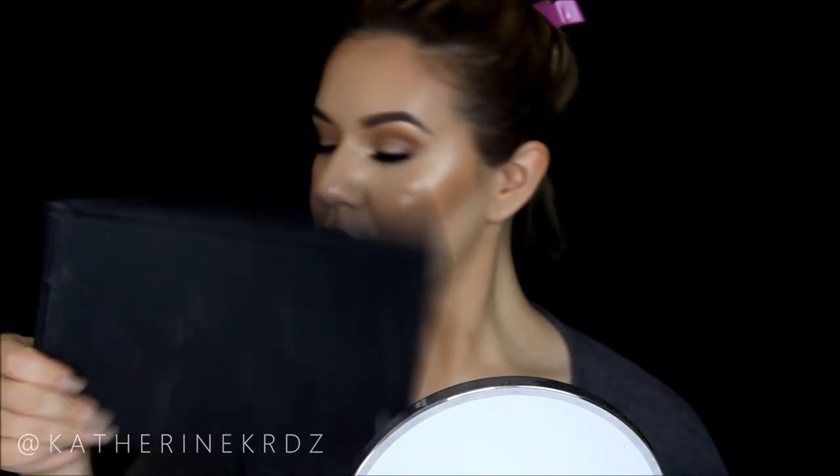My dog Jenny made a little cameo wanting some attention — she ended up taking a nap on my lap. Then I finished popping on my lashes, and once they're on the look is complete. I sprayed MAC Fix Plus generously all over my face for a dewy look, then finished with Urban Decay All-Nighter Setting Spray. Once that's dry, this is the completed look! I hope you enjoyed it — if you did, give it a thumbs up and I'll see you in my next video!